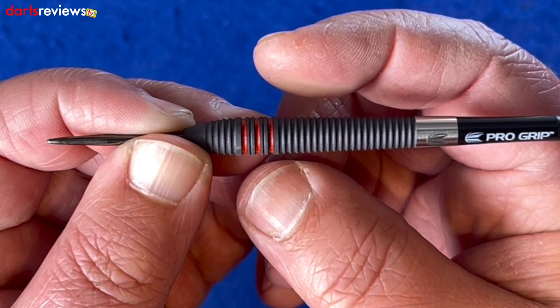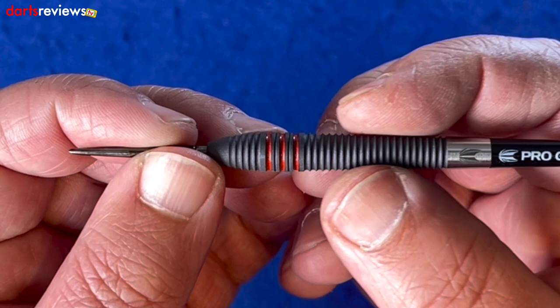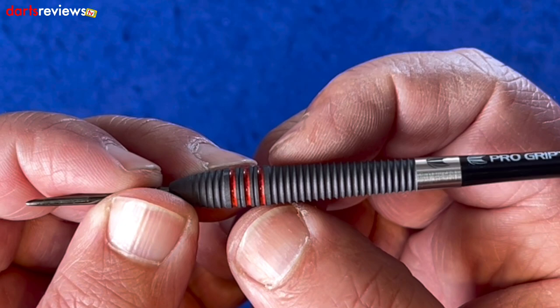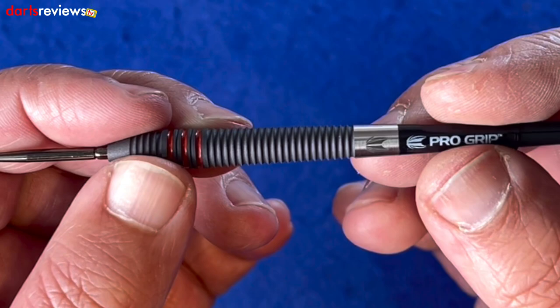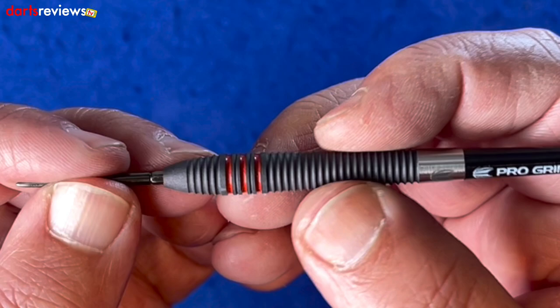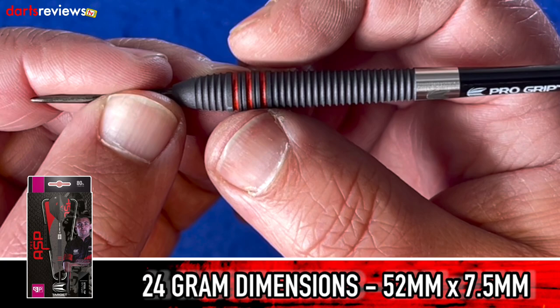There's plenty of area to play about with your grip. Feeling at the midpoint and at the back you can feel the difference in the width, but it's nice to have a push point. This again has that same sort of ring grip as the front - quite a decent groove there. Then we have a silver smooth section with the Target etched logo before going into the pro grip stem, which is a short stem. The dart itself feels really nice - quite a substantial difference between the back and the front. These are the 24 gram, measuring 7.5mm at the widest section and 52mm long.